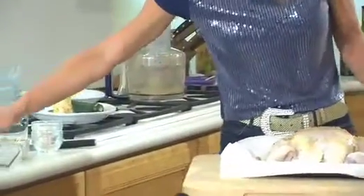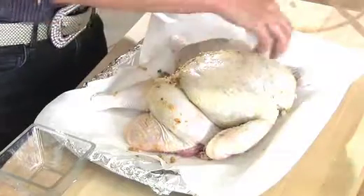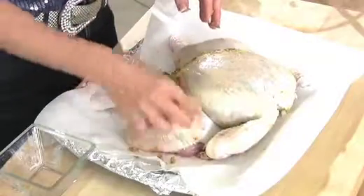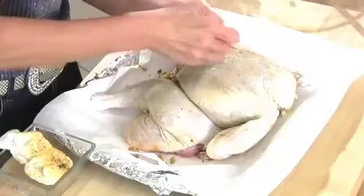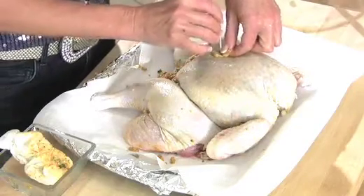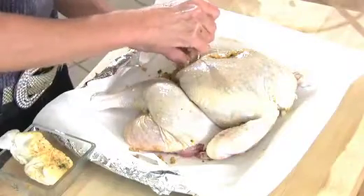Now I've got it perfectly stuffed. I've got one little tear in the skin that I'm going to toothpick. I'm going to wipe off the skin with a damp paper towel just for presentation purposes. I'll grab a toothpick or two, pull the skin across and right down into the breast — it'll hold pretty well and cook its way closed. I'm going to pop this into a preheated 400-degree oven for about two hours, since this is a five and a quarter pound bird. You want to cook it for about 25 minutes per pound.